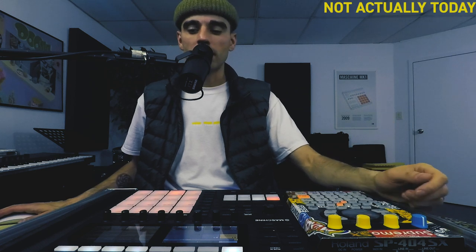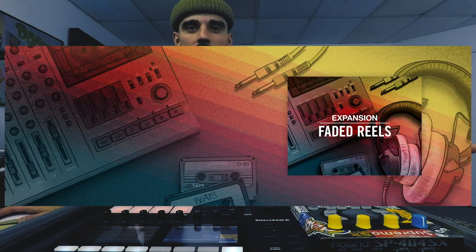Okay, dope. So this is not a behind the pads. I'm just doing a quick video using the new machine expansion that Native Instruments dropped today, Faded Reels. I was listening through and I was like, some of these are really dope. Let's make a really quick beat out of one of the groups that I loaded from Faded Reels. I went to the browser groups, Faded Reels, and opened up a kit called Emotions Kit.